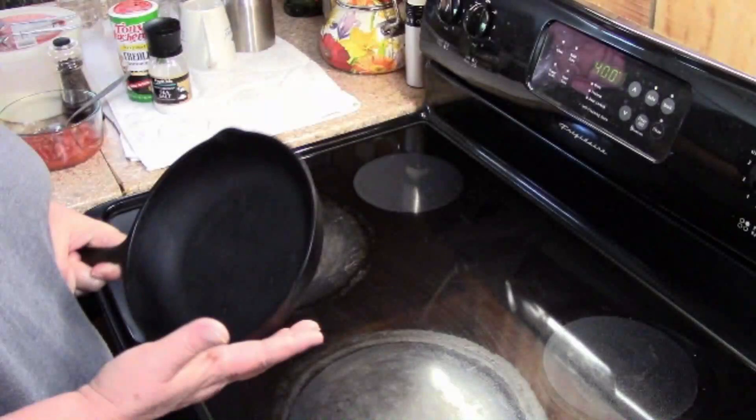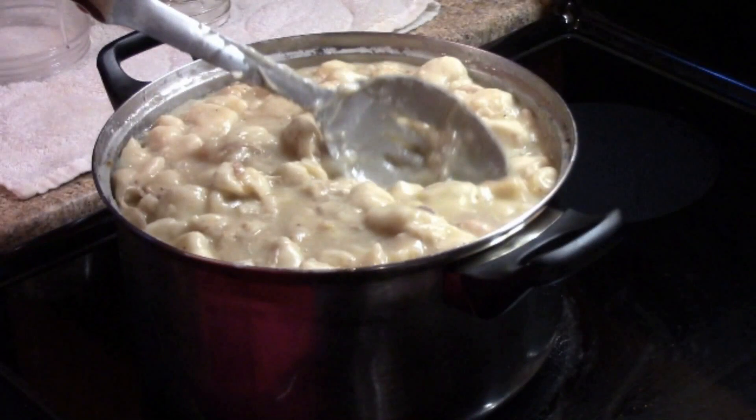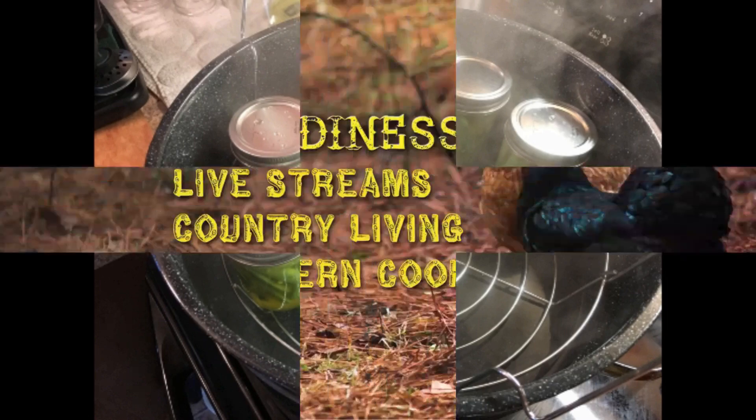Hey y'all, Rural Readiness here. There's no bread at the store, so I'm going to make some. I watch Living Traditions Homestead and they put out a recipe for bread that I tried and I kind of had to tweak it to make it fit my situation.